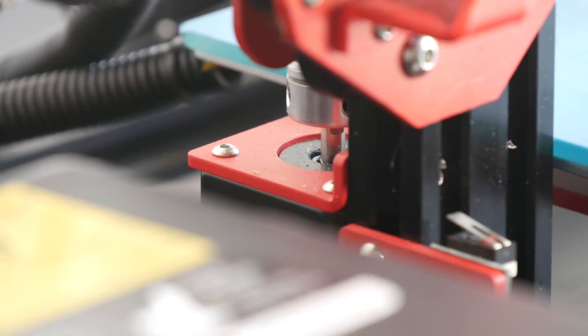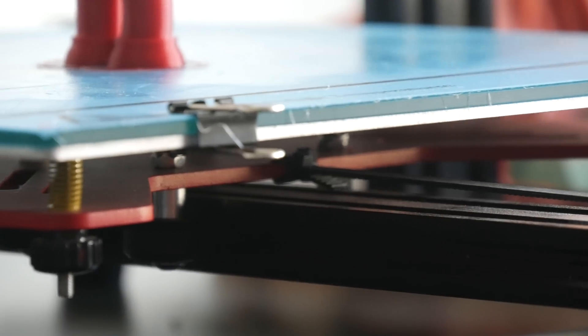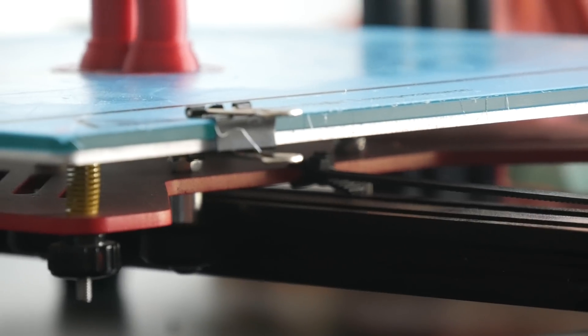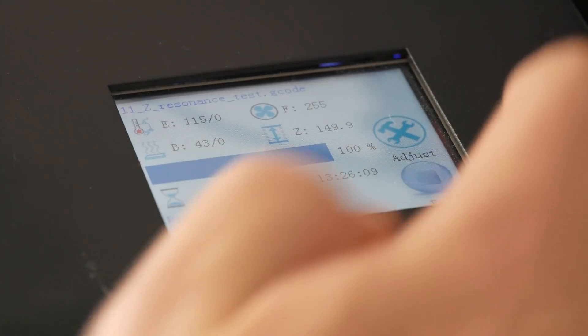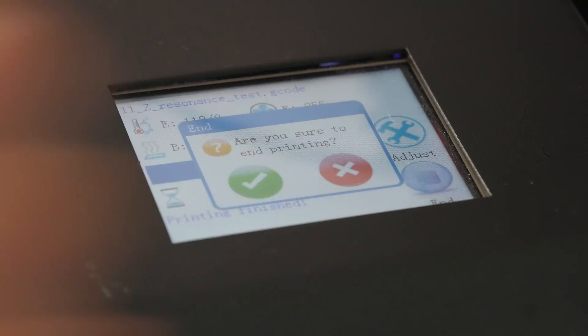The frame is mainly composed of 2040 and 2020 aluminum extrusion, making it extremely solid. It also has a removable glass build plate covered in a BuildTak-type surface which is branded for Alphawise. It comes with a full color touch screen LCD, along with a power resume function and a filament runout sensor.